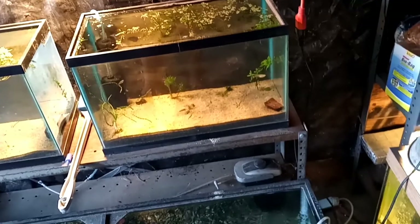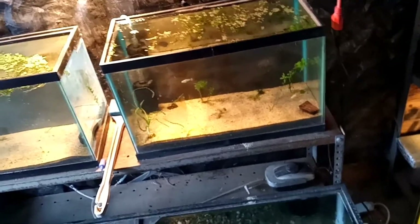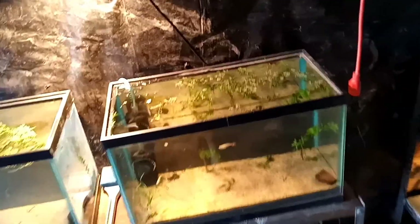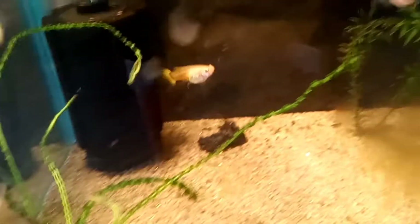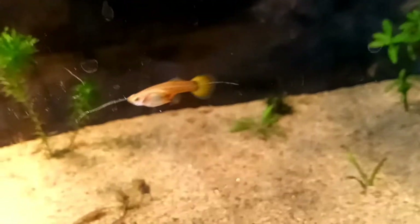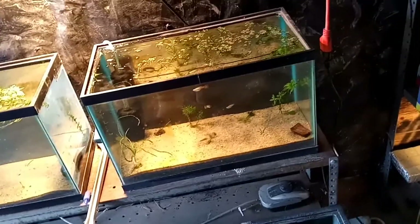Hey, what's up everyone. I'm gonna go ahead and catch a couple of these guppies that I got sitting in this tank here for some of my outside tubs. I'm gonna try to get that guy out right there — the one with the yellow tail. That little female is gonna come out and go in the first tub, so I'm gonna pause this video real quick and come back when I'm releasing her.